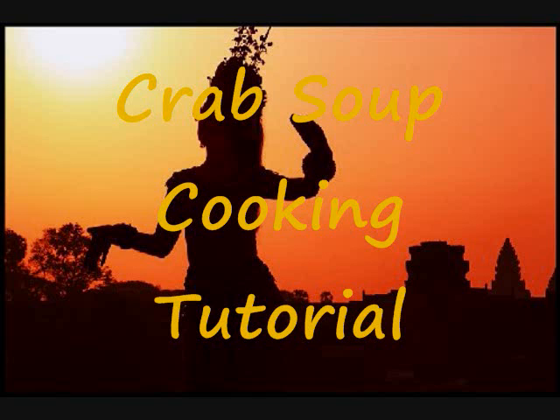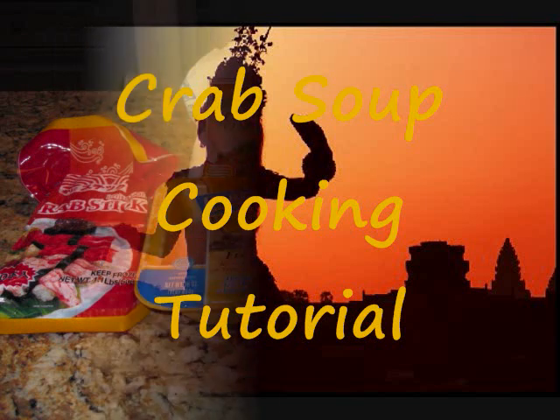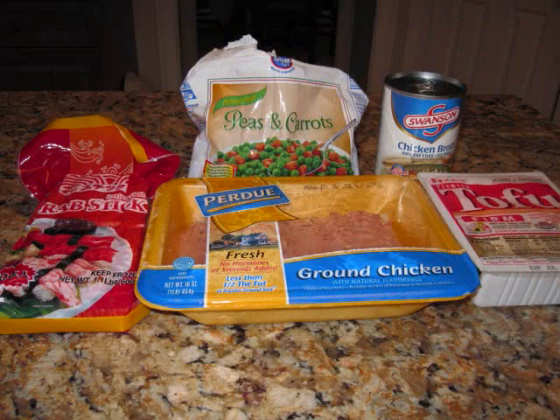Hello everyone, welcome to my crab soup cooking tutorial. As always, start out with some clean, washed hands.